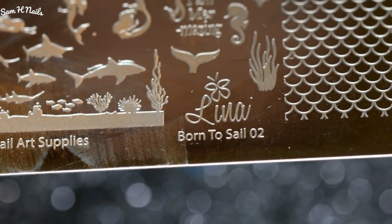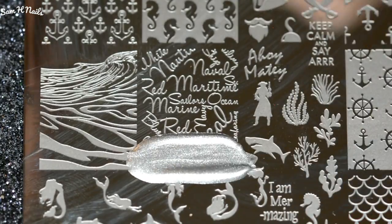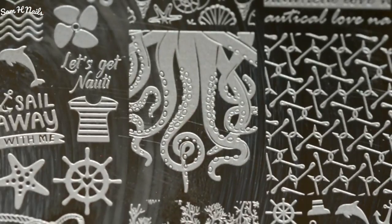Once you clean up and put back on some more latex, we are gonna be going in with a brand new Born-to-Sail zero two plate. We will be using the silver stamping polish and the stamper from Twinkled Tea to lay down that script — it's all nautical Marines, it says a lot of nautical stuff.